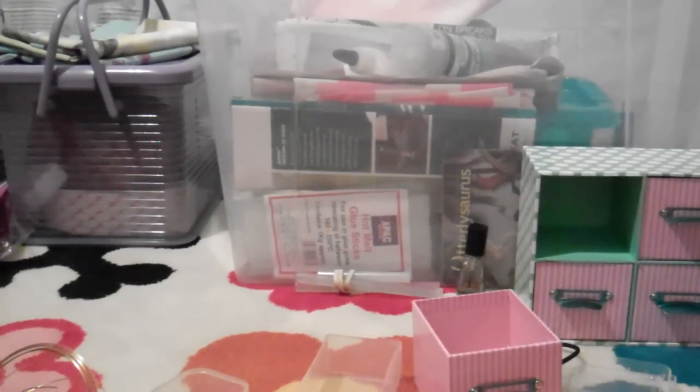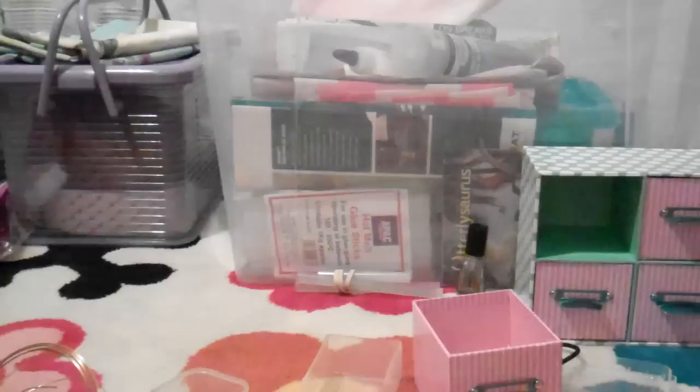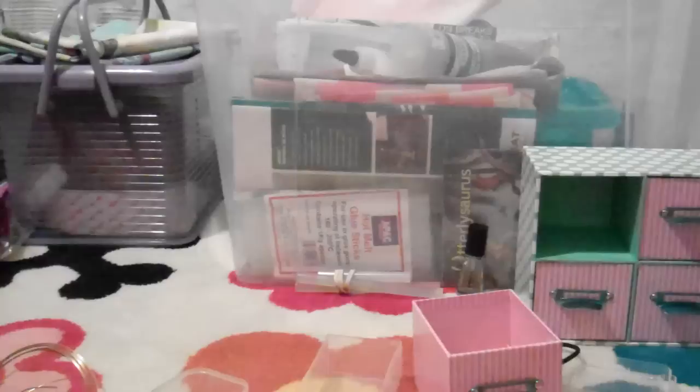First of all you need some felt, you need a model, a hot glue gun, scissors, and pliers, and you need some velcro.